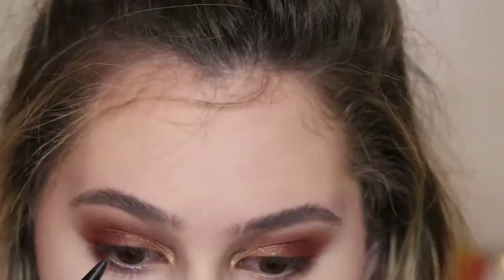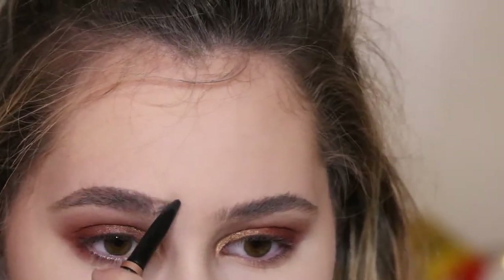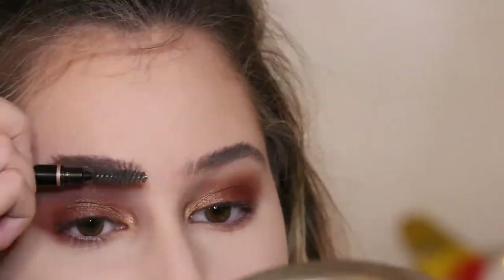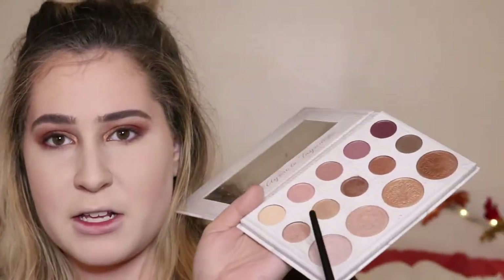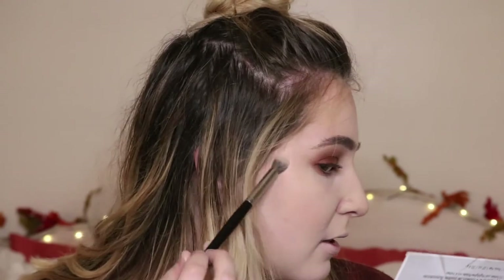I'm going to use this Brow Definer — the thicker one in medium brown. For highlighting, I've been using Carly Bible's palette recently. I know, it's so weird — Megan, highlighting? There are two shades right here and I mix them, going back and forth. Then I highlight my nose — like, who am I? I highlight down the bridge of my nose, do kind of the side right here, and I use a swirly motion so it blends into the skin.